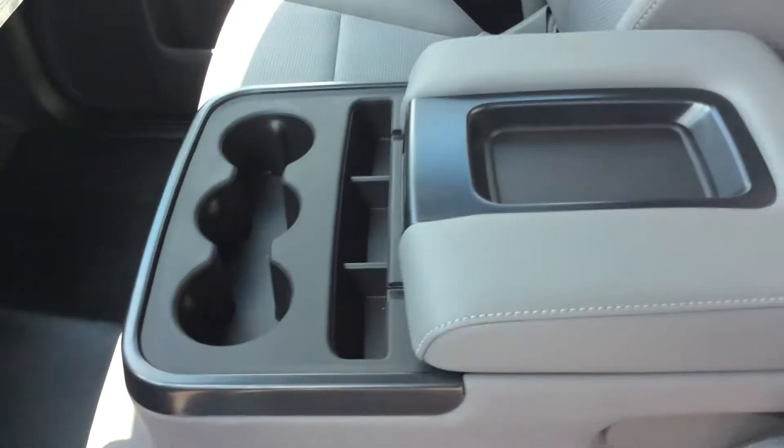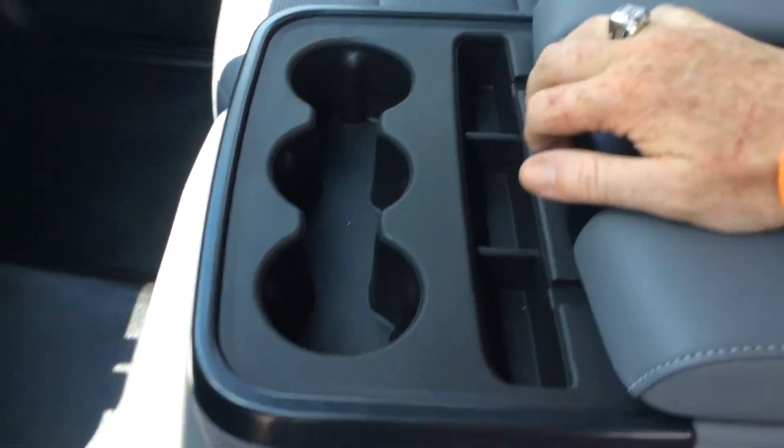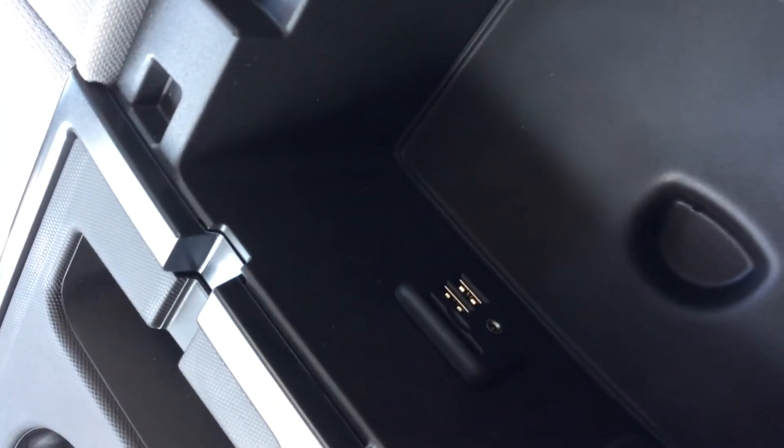It has premium cloth seating, a console that flips up and down, and three cup holders. There are a couple of places to stack cell phones, and inside there you do have a USB port, an SD card port, and an iPod jack.